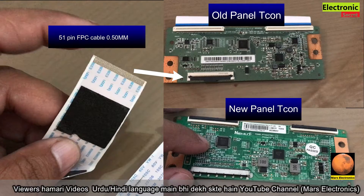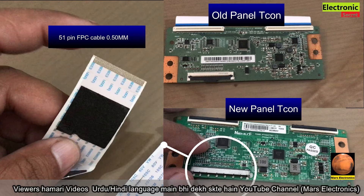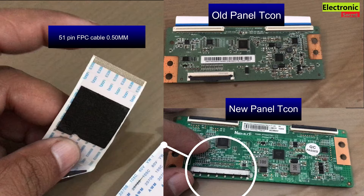This was the old panel T-Con, and on the bottom it is the new panel T-Con. So I needed a FPC cable with the connector.